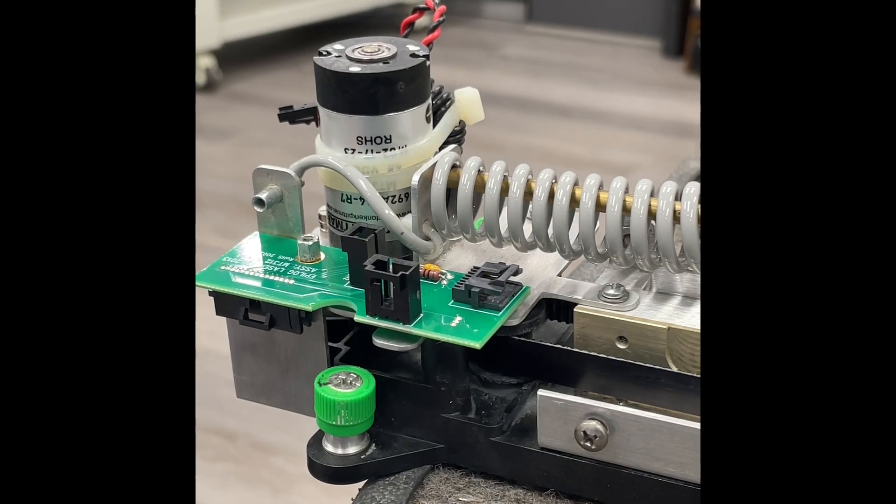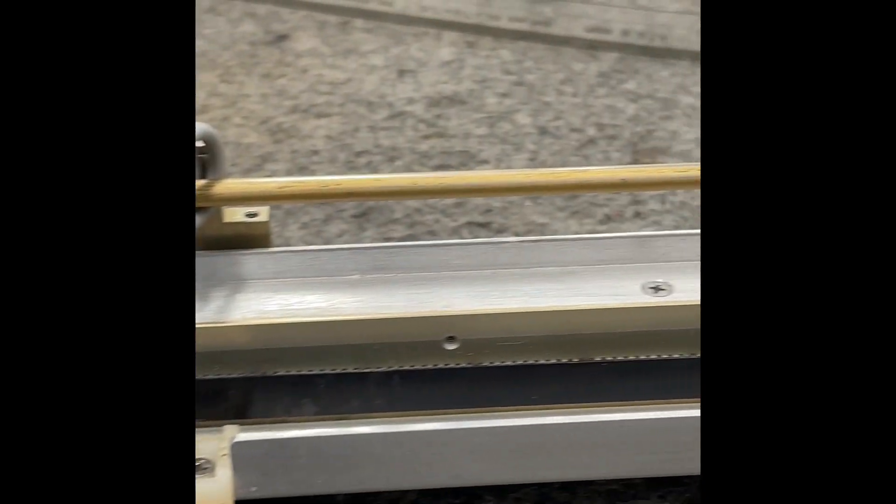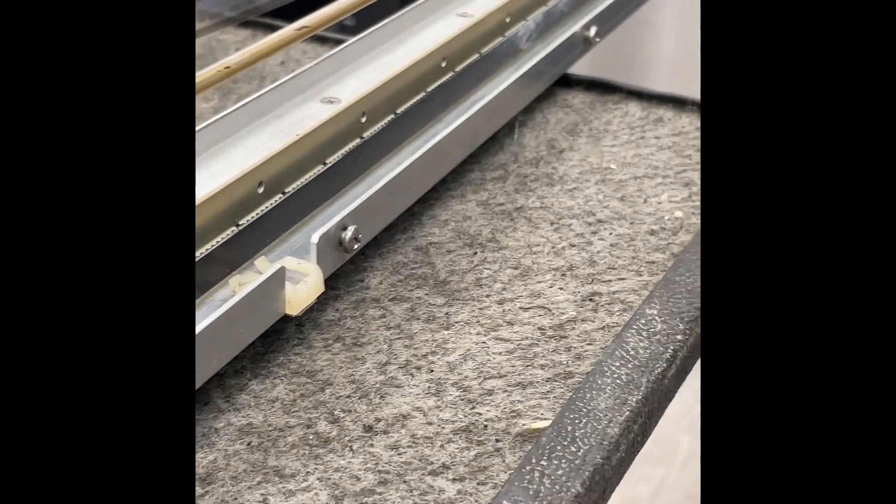Here we have our x-axis rail that I have removed — you don't have to remove your rail to install the strip, but this is what it looks like if you have it removed.